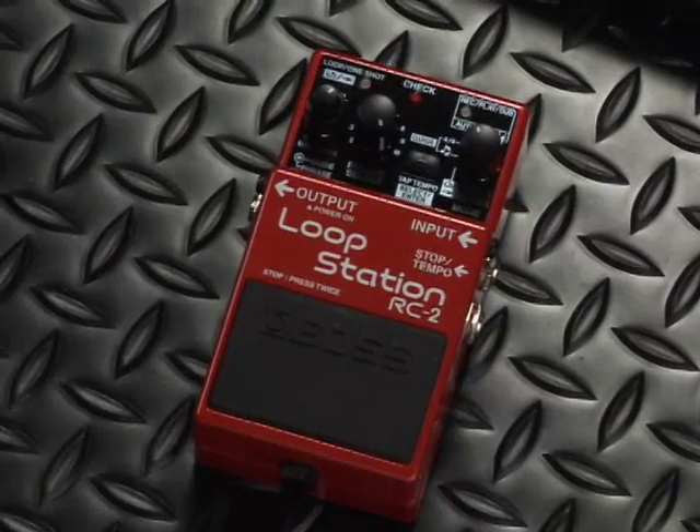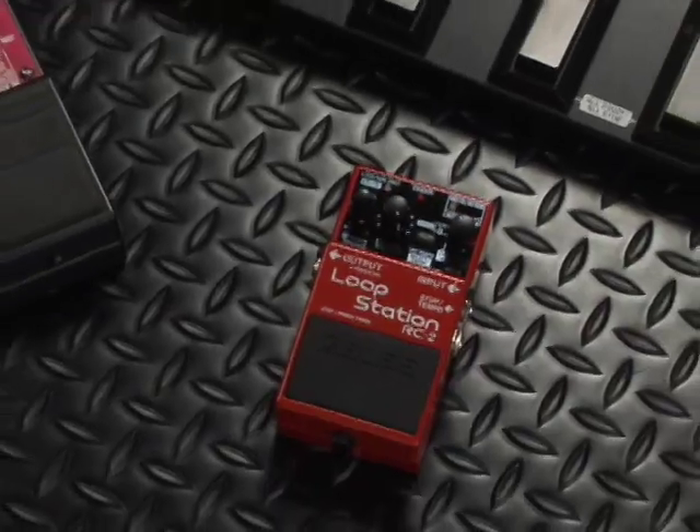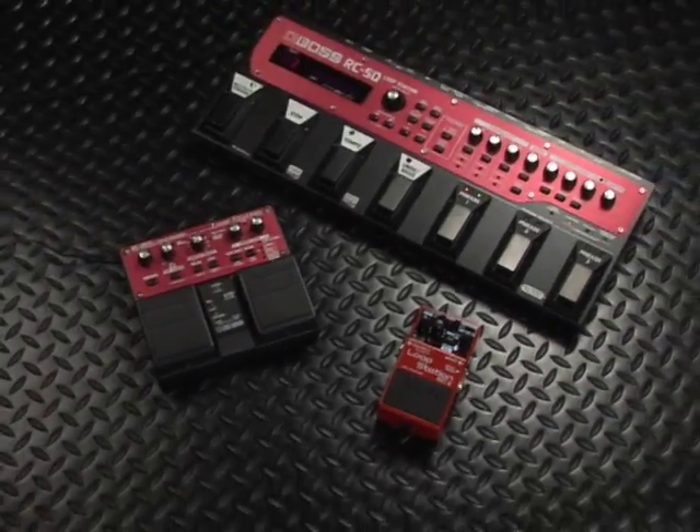Hey Boss fans, Johnny DeMarco here. You wanted the easiest loop machine ever and you want it to fit into your Boss pedal board? Well Boss delivers by adding the new RC2 loop station to the classic Boss station family.